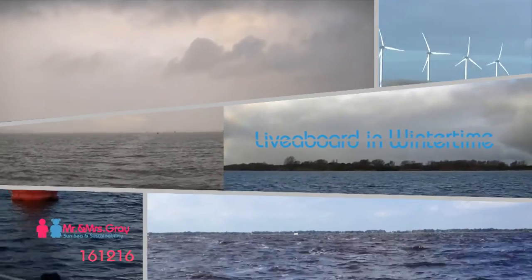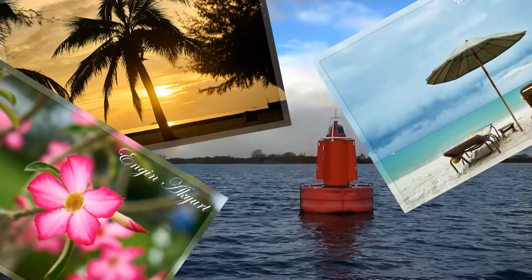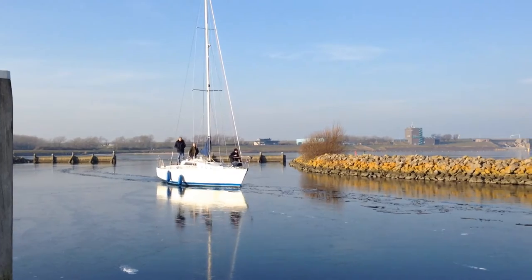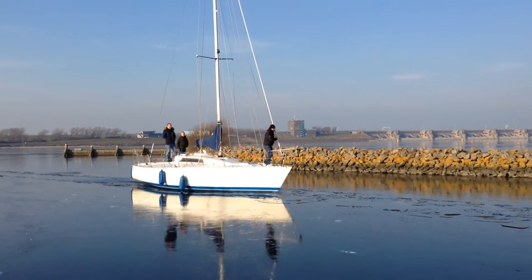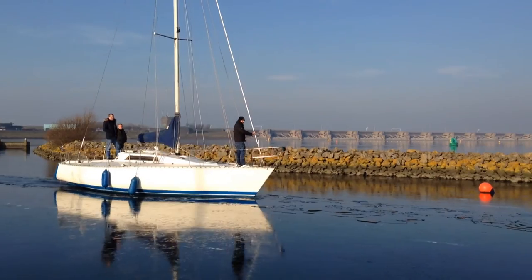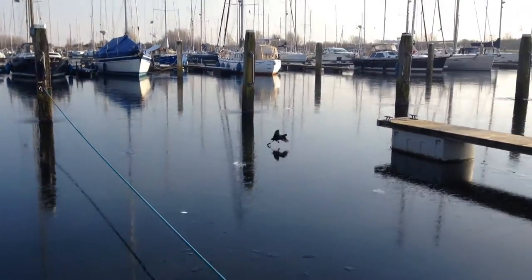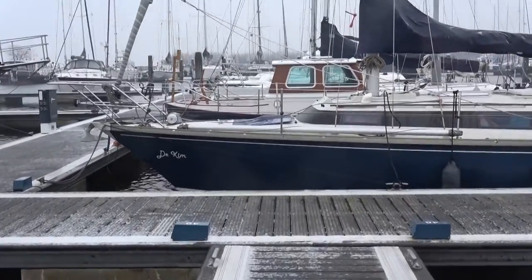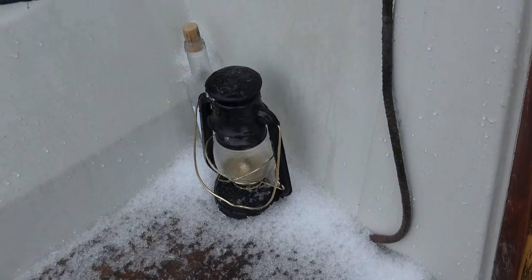Previously you saw us move our boat to the new marina, so you probably noticed that where we live is not an equivalent of a tropical island. Unfortunately it's a bit early to pack our bags and move to a warmer climate. Luckily we also do not live in a climate like this, but we have to find a solution for the weather that we do have, especially now in the colder months of the year.